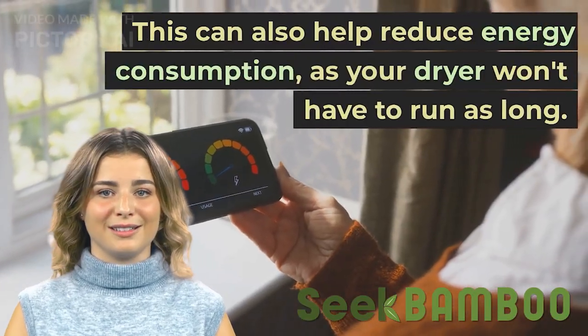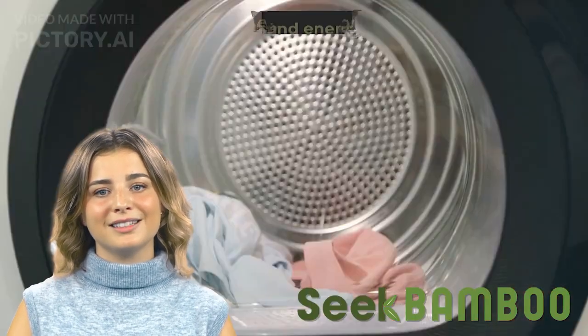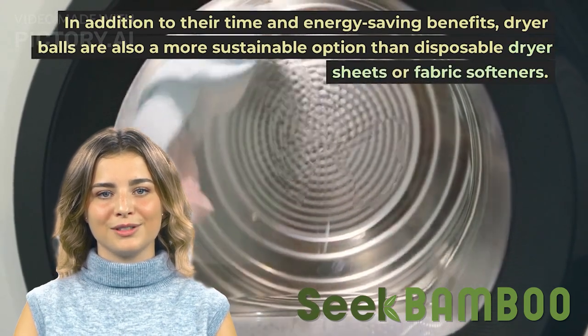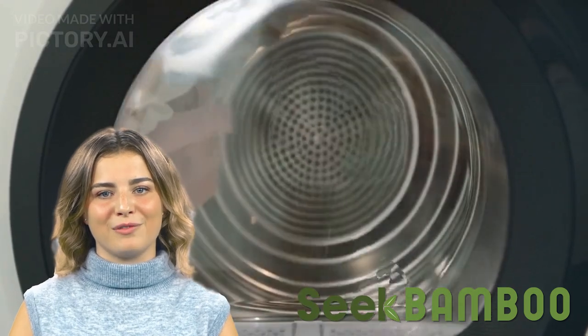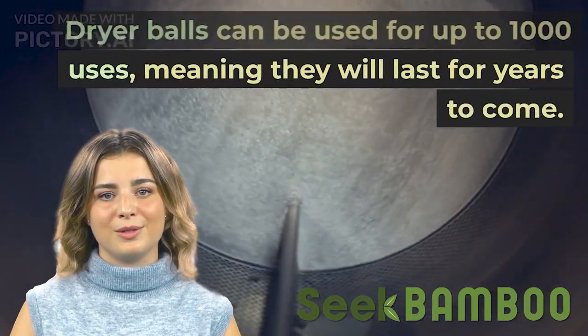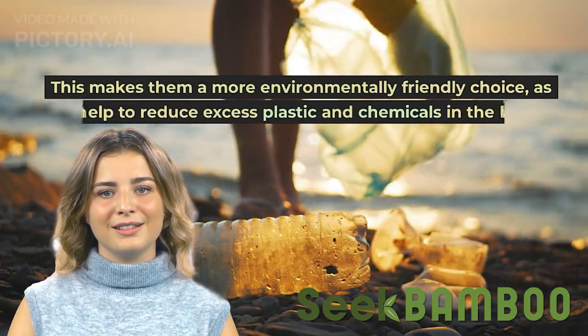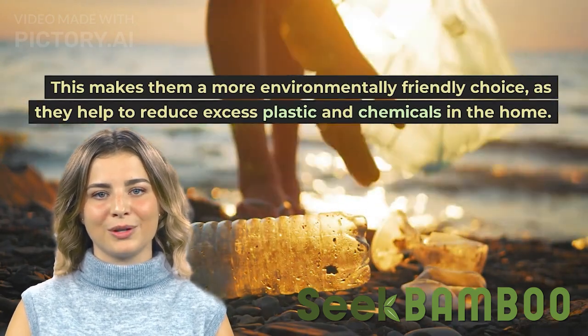This can also help reduce energy consumption, as your dryer won't have to run as long. In addition to their time and energy saving benefits, dryer balls are also a more sustainable option than disposable dryer sheets or fabric softeners. Dryer balls can be used for up to 1,000 uses, meaning they will last for years to come.